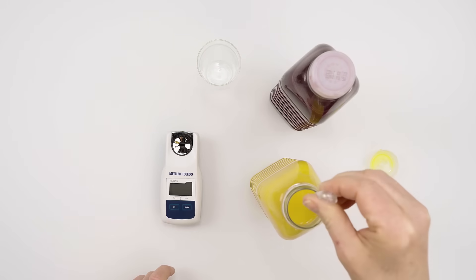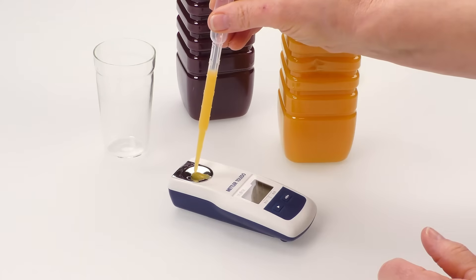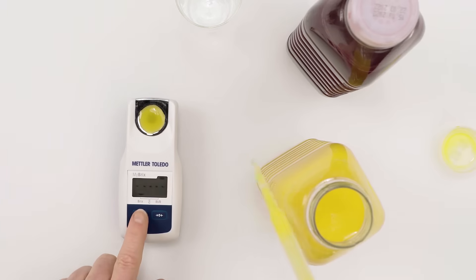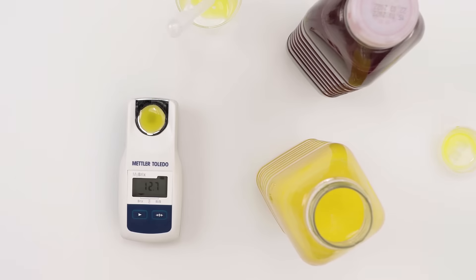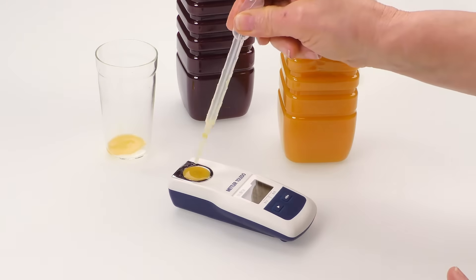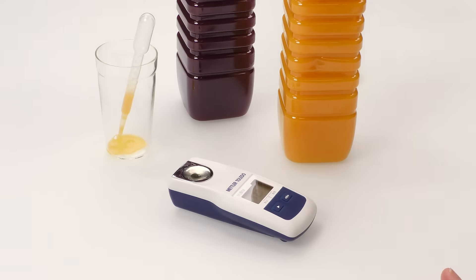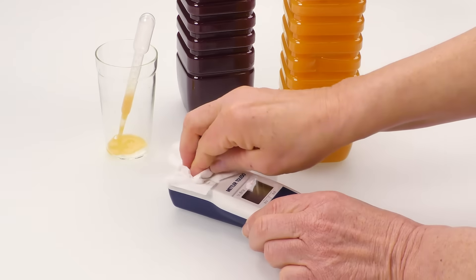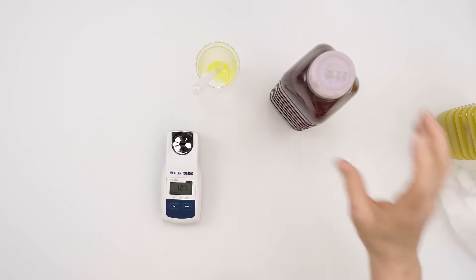Press the read key to turn on the instrument. Cover the prism with your sample, approximately 0.3 milliliters. Press the read key to measure. Remove the sample and dispose of it in the waste beaker. Always remember to clean the instrument with a lint-free tissue in between samples.